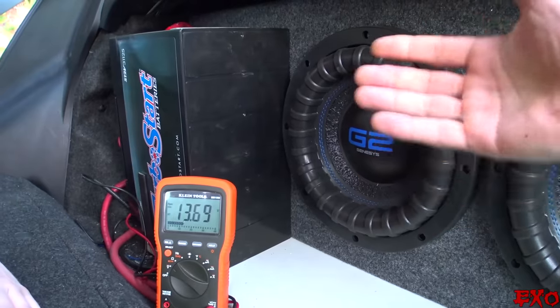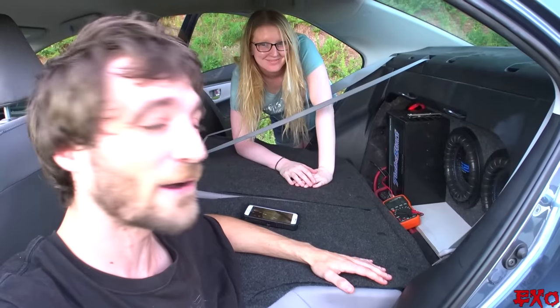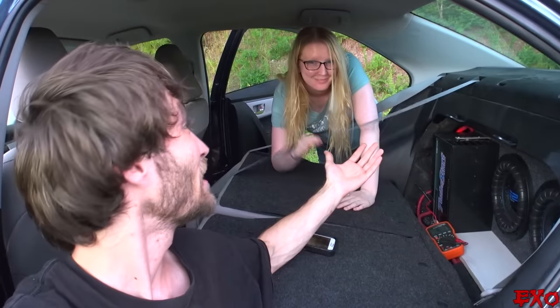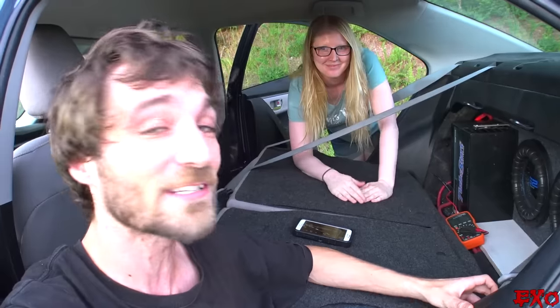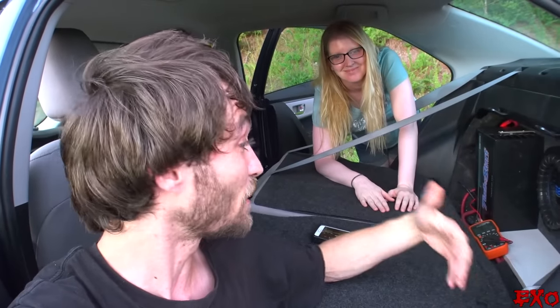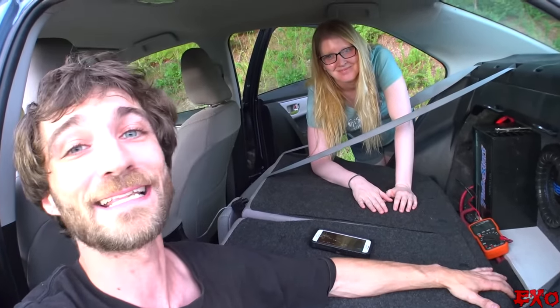Check out the links in the description for Showtime Electronics direct links — every little bit helps support the channel. So there we have it: a fresh Turbo Start install right here for your viewing enjoyment. Special guest Elise got her hands dirty today, so make sure you give her some encouraging comments below — this was a really pleasant treat for me. As always, huge thanks to Showtime Electronics for hooking me up with some awesome goods. It feels great to have a job I love. Until the next video, this is EXO signing out with the fresh Turbo Start install.